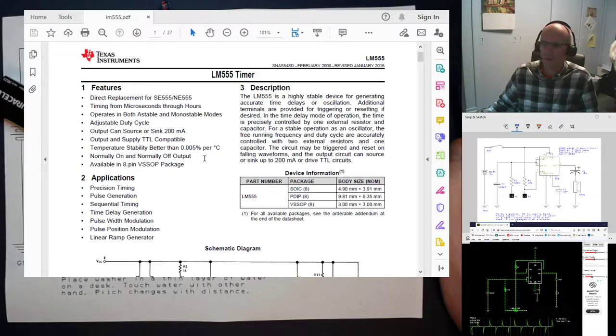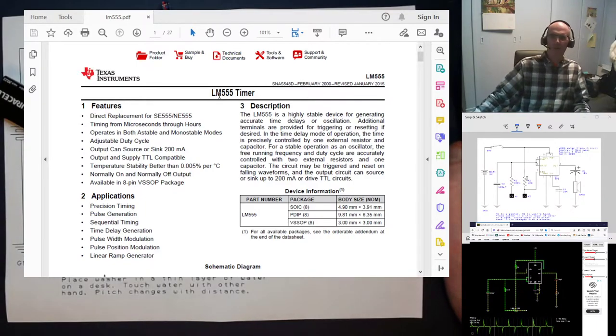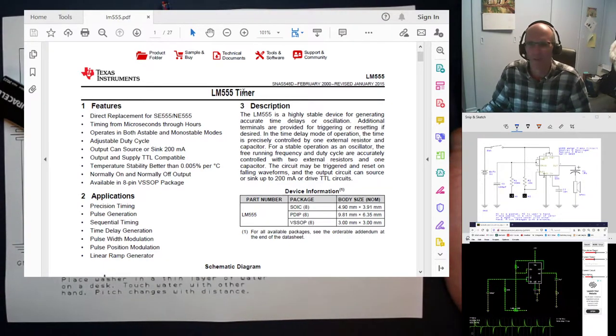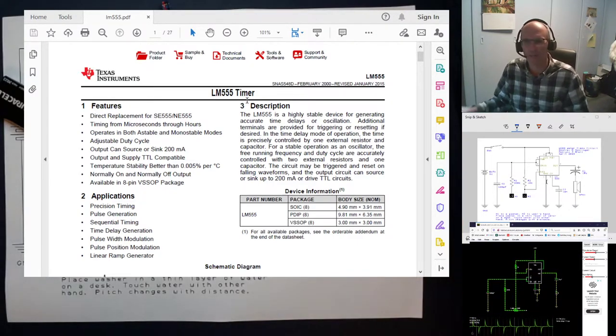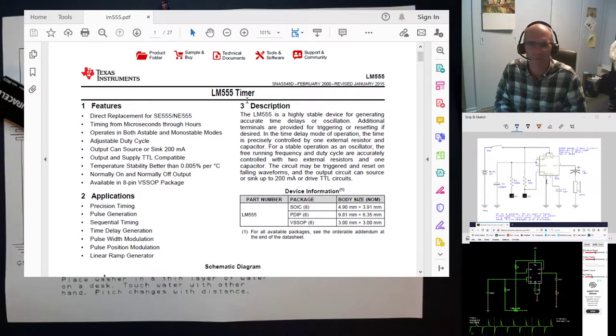If you did want a reference to learn more about the chip, the thing you're looking for is called a data sheet. If you put in 'LM555' or even just '555' followed by 'data sheet,' you'll find a document like this one made by Texas Instruments. Different manufacturers make different 555 versions, but Texas Instruments can usually be counted on to put together a good data sheet. If you're going into electronics, it's good to get used to reading them, because they contain a lot of information about all the components you need.